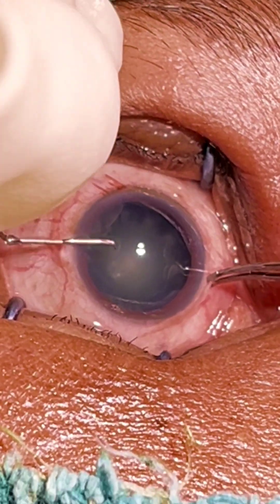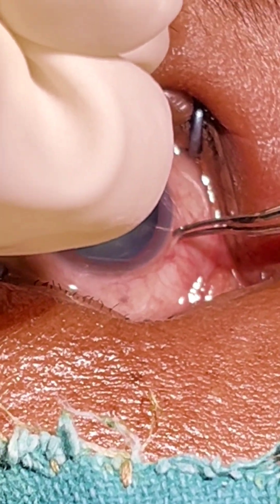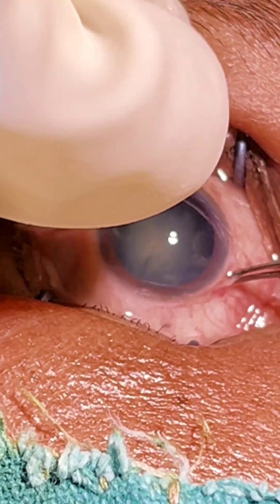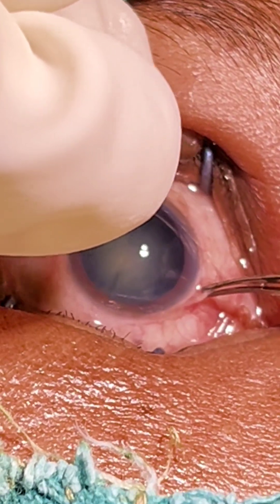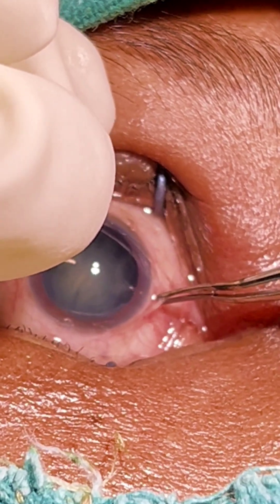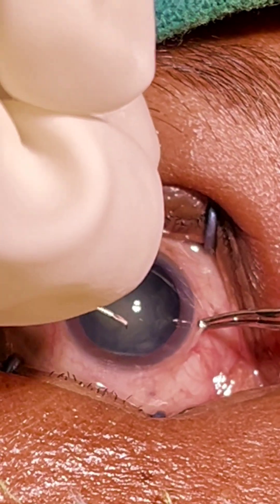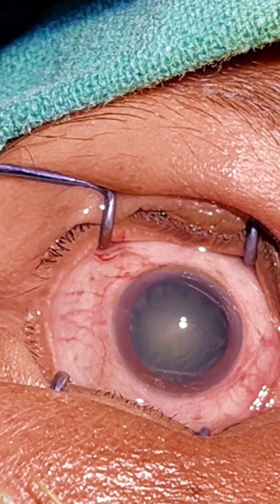We will do the rhexis. Usually in FACO, the rhexis is 5mm in size — not larger, not smaller. If it is smaller, the patient will go for phimosis syndrome. If the rhexis is too large, the IOL won't be very well placed, and whenever we are doing FACO the IOL will try to slip out of the capsule. So we are done with the rhexis.